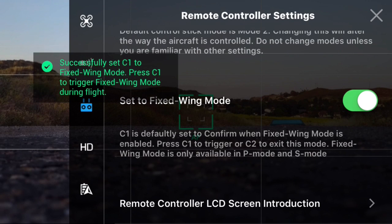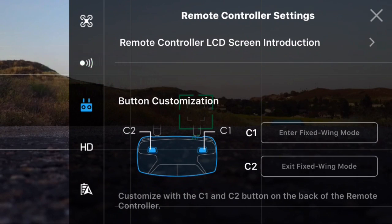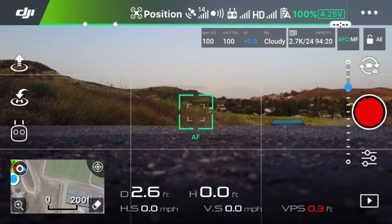So here I'm in the remote controller settings. I just toggled the new switch for setting it to the fixed flight mode. You can see the programmable buttons, the C1 and C2, are now set to enter the fixed wing mode.